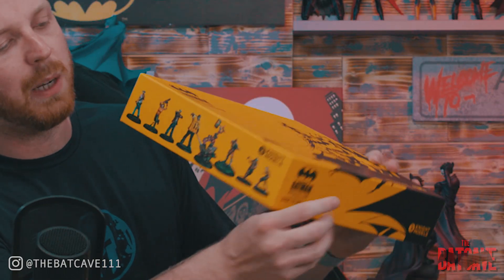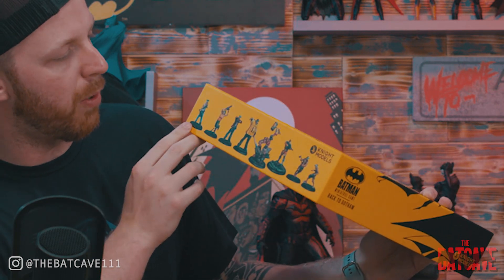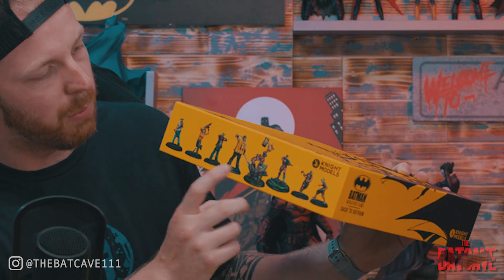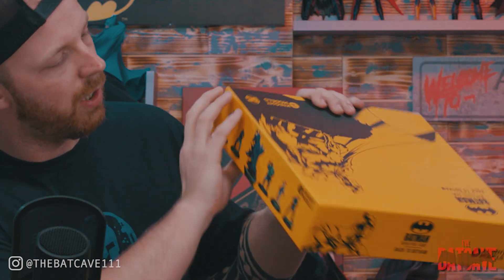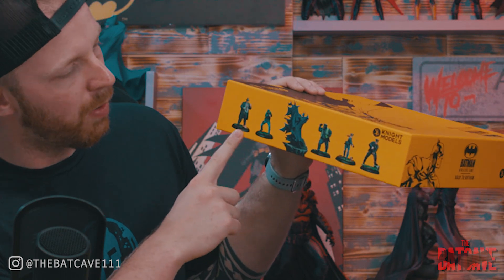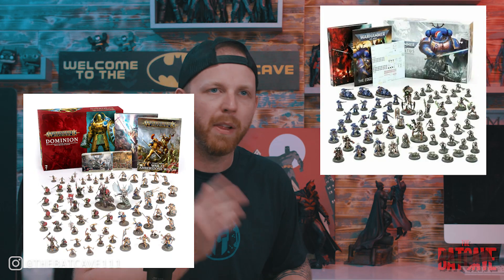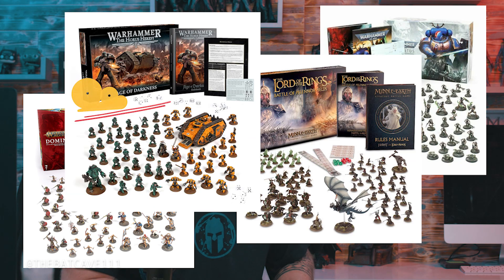Straight off the bat, it shows exactly what models we get in the set. This looks like a Joker gang, and we have a Harley hero model. On the other side we have Batman, what I can only assume is Harvey Bullock, and then some Gotham PD. Now there's not too much in this set. When you compare this to a 40k starter set, an Age of Sigmar starter set, Pelennor Fields, or Horus Heresy, this looks quite on the small side.